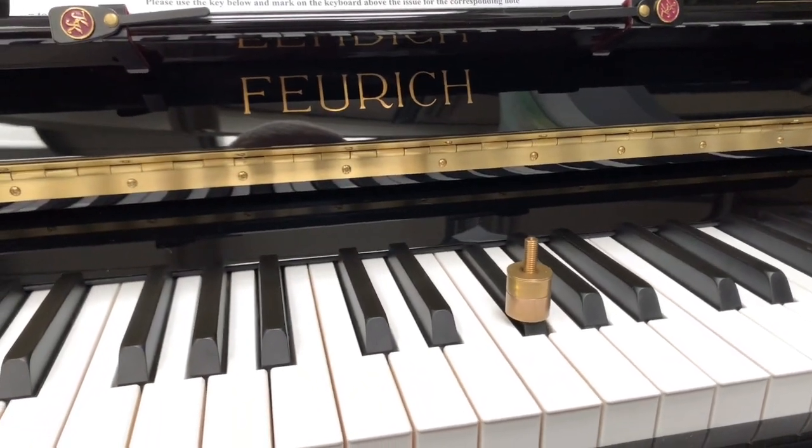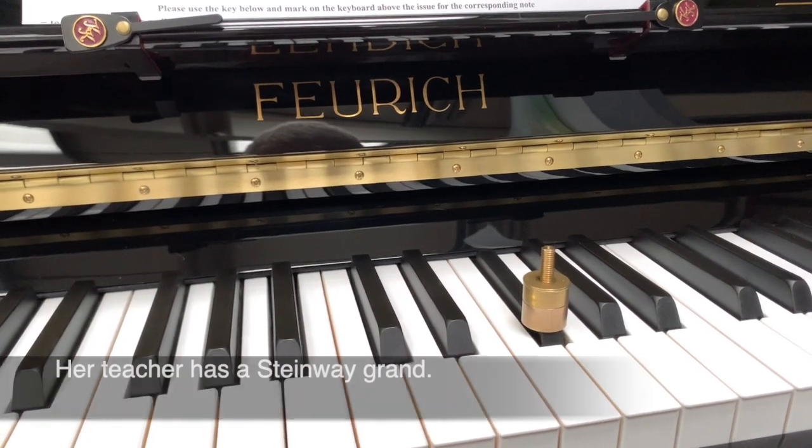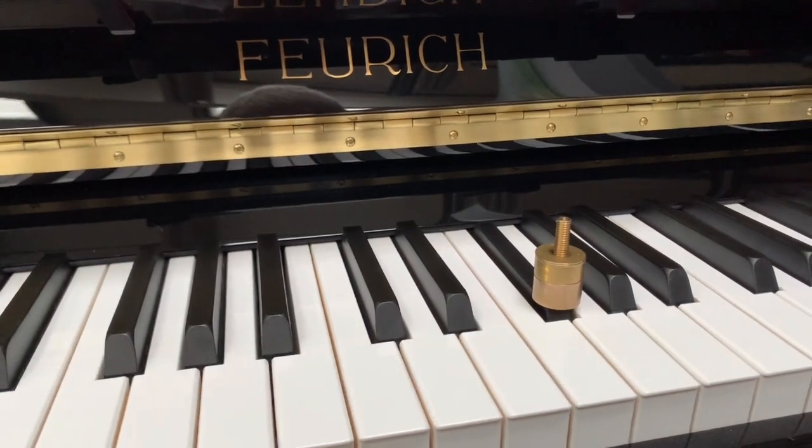The client who bought this piano is a 9-year-old girl who's taking grade 8. She said it was like her teacher's grand piano and fell in love with this one over all the other pianos. So it certainly has to do with the touch weight — the Forrick's is so accurate, and that's so important for musicians.